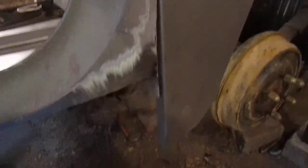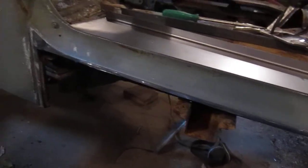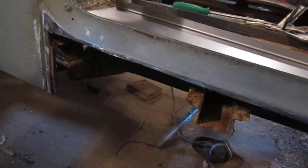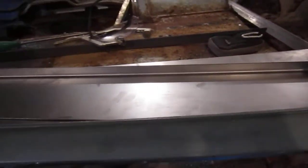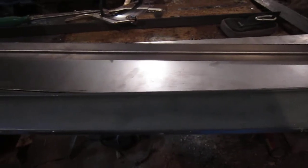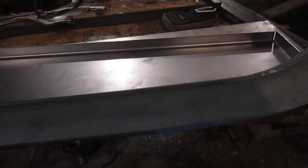How you doing, guys? Too Many Toys here with my '72 Toyota Land Cruiser FJ40, nicknamed Sparkle Wrench. I'm back here — I actually went to the steel yard on Friday and got myself a lot of metal, pretty much 90% of the sheet metal to finish up the floors and whatnot. I'm going to give you guys a brief overview of what I'm going to try to get accomplished today.